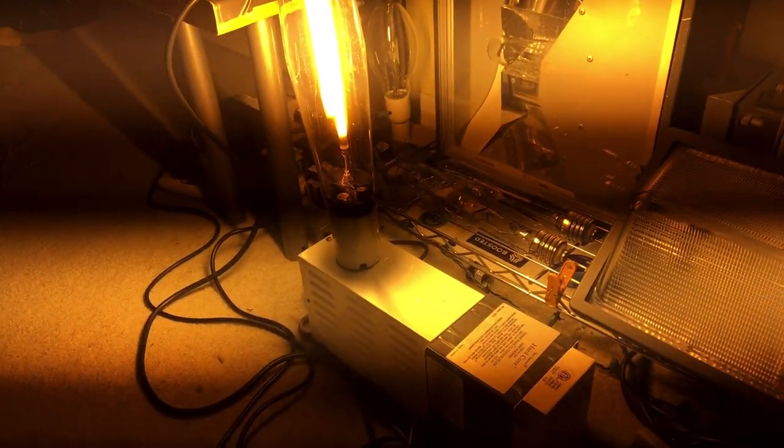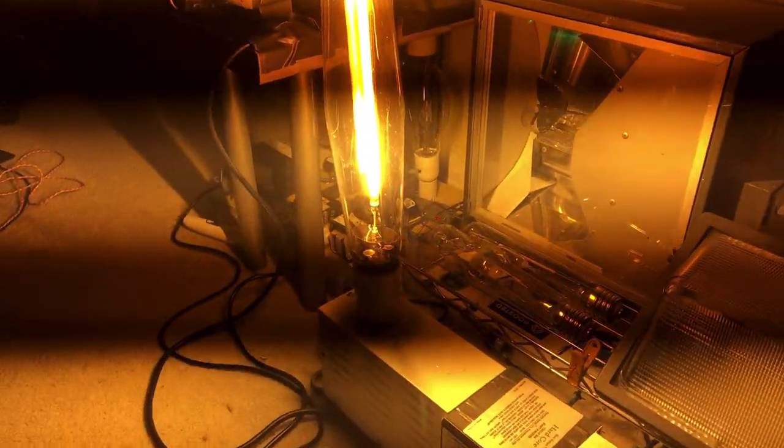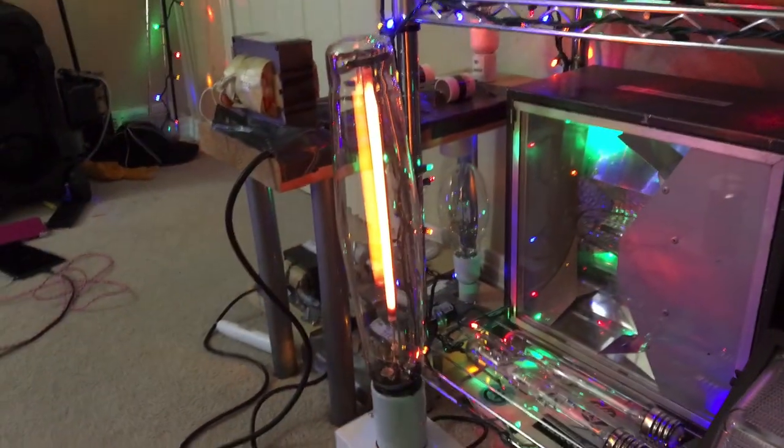I hope you enjoyed this little video of a fixture modification that I decided to do. Hope you enjoyed this short video, and as always, please comment, rate, and subscribe. Thank you all very much for watching.